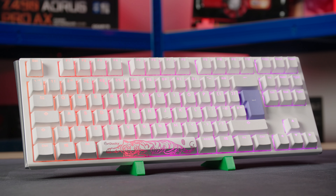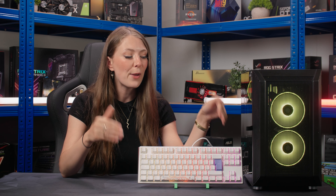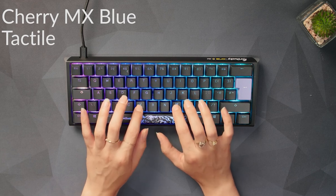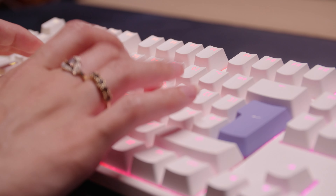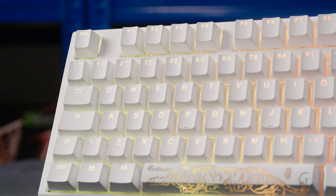Moving on to peripherals: for the keyboard we've chosen the Ducky One 3 Classic, available in black or white to match your PC, as well as a few exotic colours. We've gone for tenkeyless because you might not have much desk space. We did a full dedicated video on this keyboard testing all the different switch options — everything from silent reds if you don't want to wake up your housemates, all the way to clicky Cherry MX Blues, which are great for typing essays. A mechanical keyboard is also a great upgrade to a laptop, especially if you're going to be doing a lot of writing at uni.